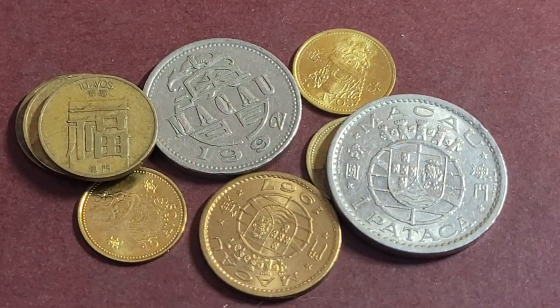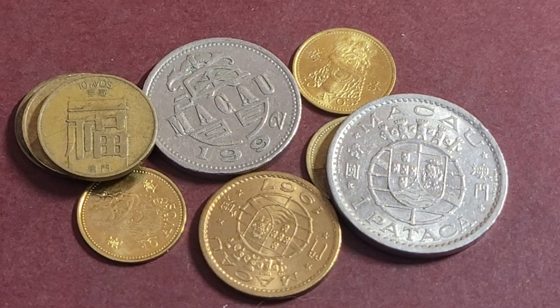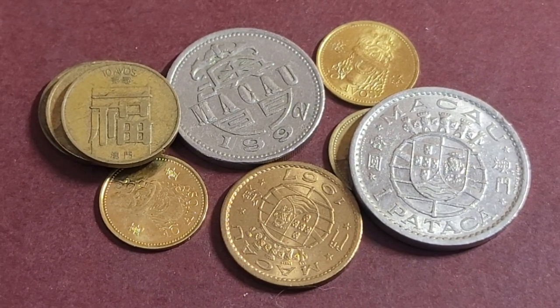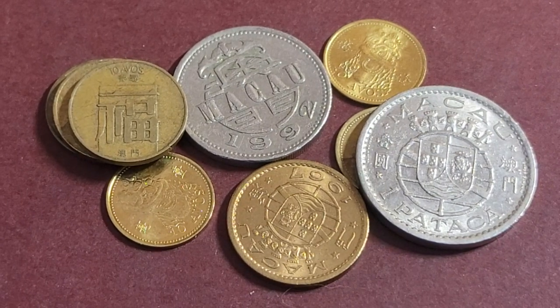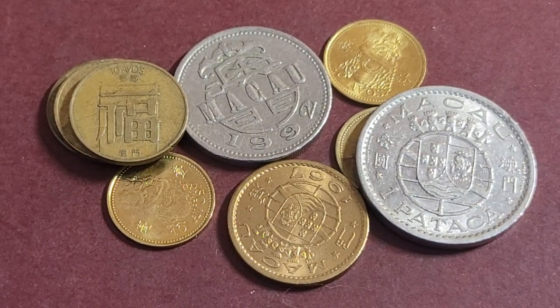I hope this helps you with your collecting of Macau coins and banknotes — they're actually quite nice. Macau is quite interesting; they have a lot of great foods, like the Portuguese tart, which is similar to an egg tart — slightly caramelized on top, beautiful, and a lot better than a plain egg tart. Thank you very much for watching and have an awesome coin and banknote collecting time. Goodbye!